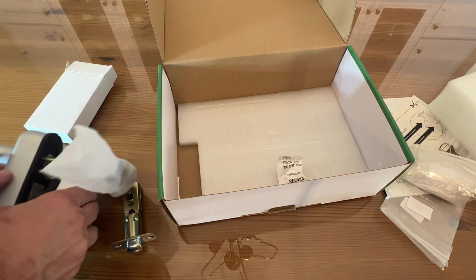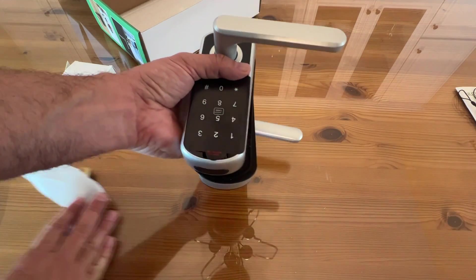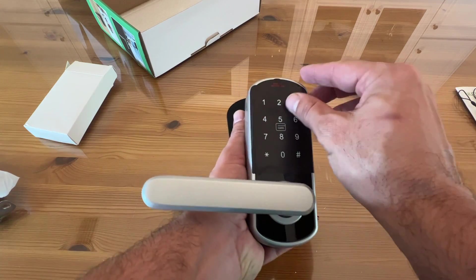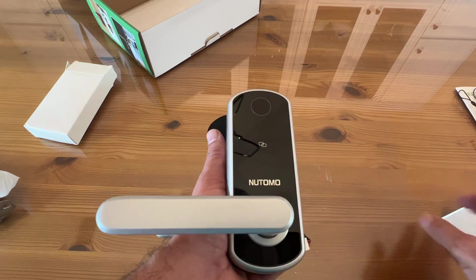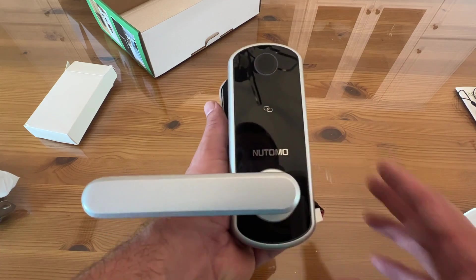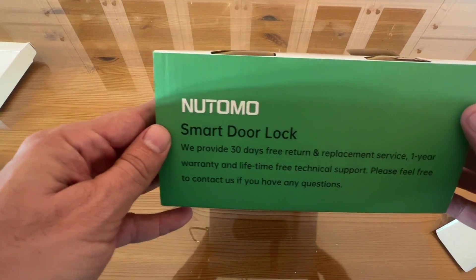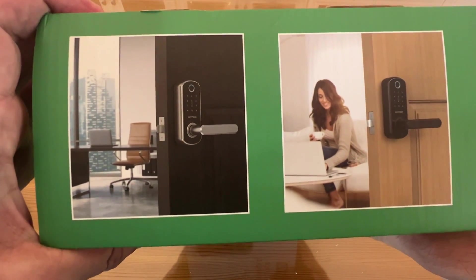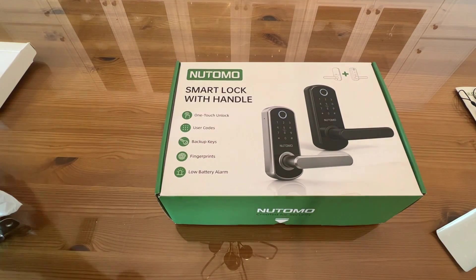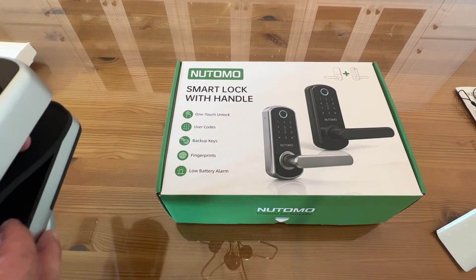If you're looking for a high-quality product, Natomo is delivering time and time again. The keypad is illuminated and easy to use, scanning fingerprints, and it's a fantastic product. This is good for home use, Airbnbs, B&Bs, and visitors — you can set up temporary passcodes, making this a really fantastic device.